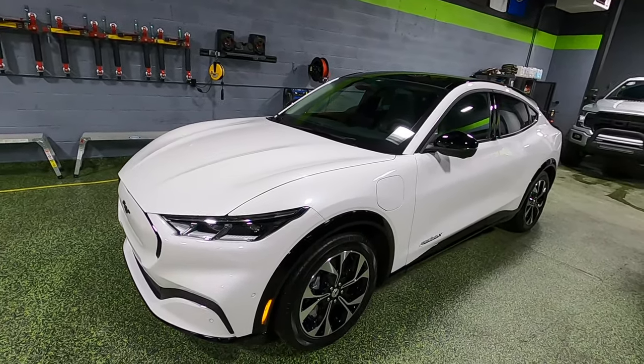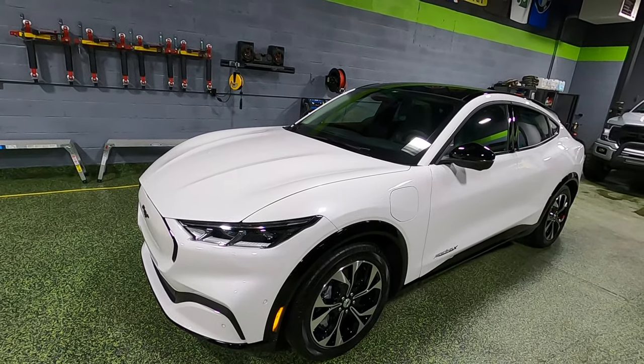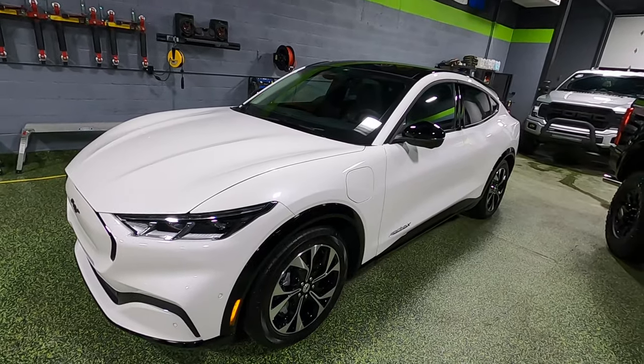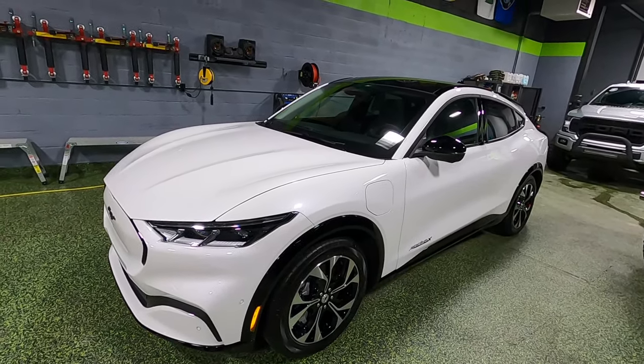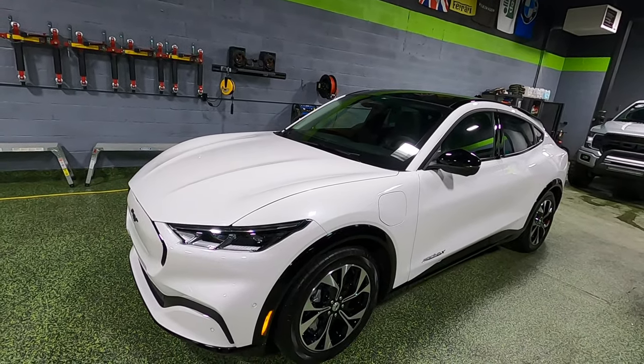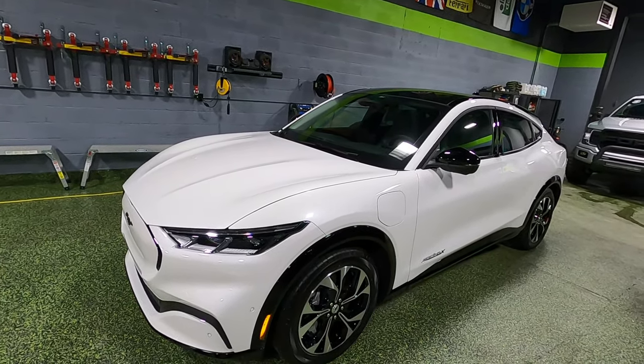If you go with the GT Performance Edition, that is going to get bumped up to 459 horsepower and 612 pound-feet of torque. Yeah, let that soak in for a second. With this particular car, you can charge from 10% to 80% in about 38 to 45 minutes.